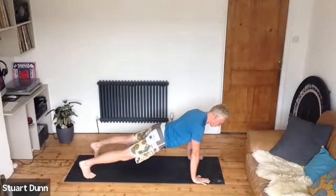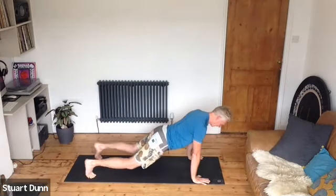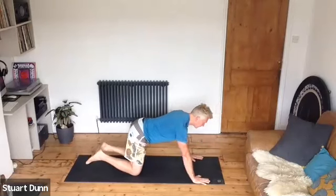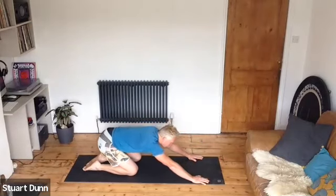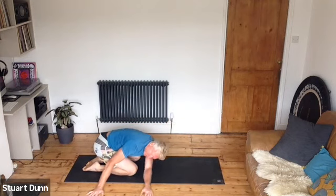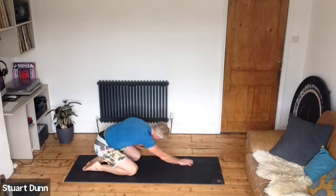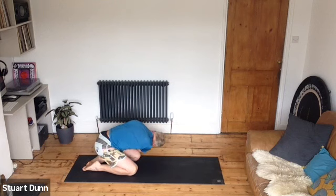Keep everything switched on and we'll do one more. Then push back into child's posture — breathing whilst you're in your child's posture, walk your hands around to your right side and feel that stretch down through the side of your spine. Walking around to the other side and breathe.